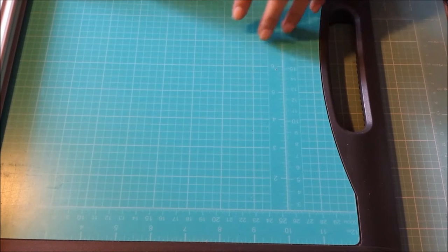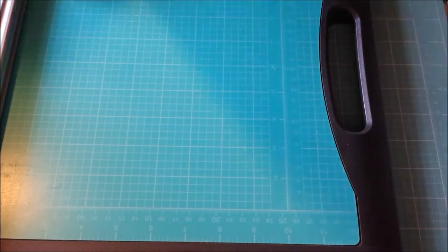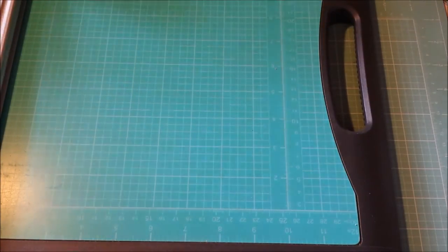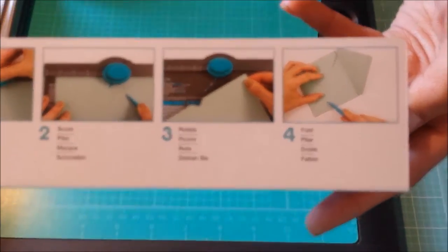So I'm just going to go over how it's packaged and what comes with it, for those of you that don't have it. Right when I got home I made an envelope and I just couldn't stop making them. So this is the packaging here — it comes in a nice packaging, and it's by We Are Memory Keepers. It also comes with a chart for those of you that measure in centimeters, and these measurements here are also in centimeters.